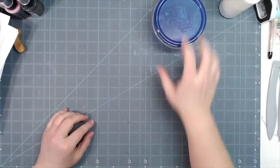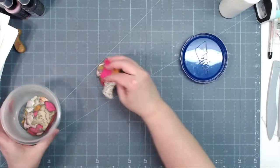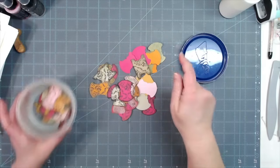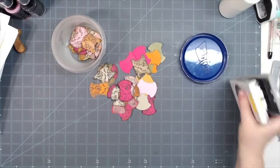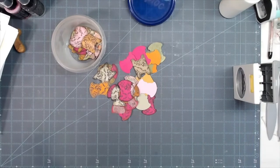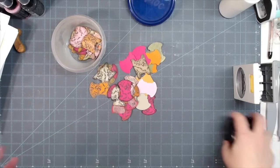Hey everybody, this is Melina from scrapbookingwithme.com. Do y'all remember those tabs that we made the other day? We're going to cut some more tabs and I'm going to show y'all how to use tabs in a different way than just being a tab.